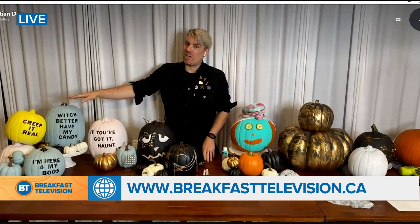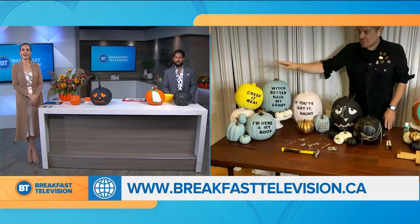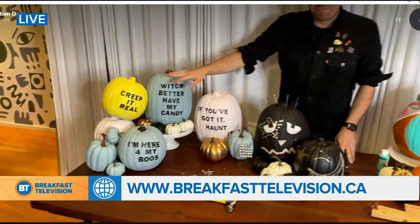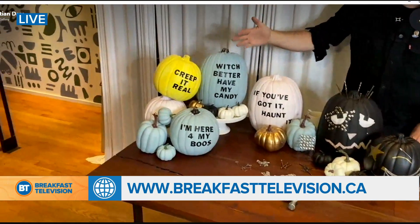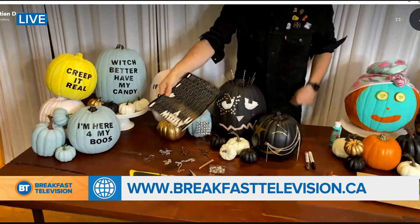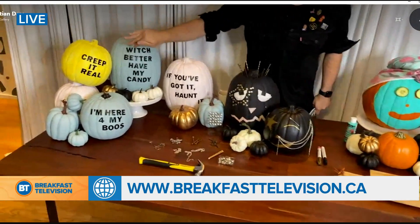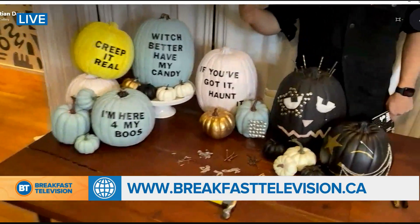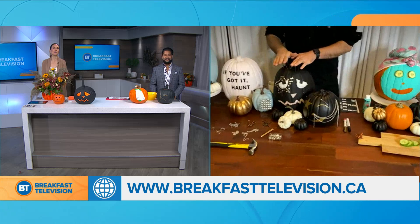The very first idea is inspired by sweetheart candies — they remind you of those hipster-type sayings. Grab some real or fake pumpkins, paint them in any pastel shades you want using craft paint, and then add some great expressions. Use cute little vinyl letters that you peel and stick on — anything from 'witch better have my candy' to 'creep it real.' Make it really fun with expressions used at home. It's fun for the whole family — 'if you've got it, haunt it.' I love a good pun!